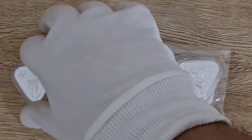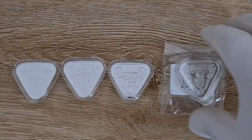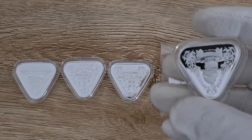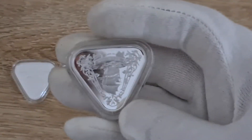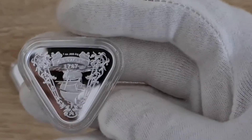Alright guys, so here it is — this is the final coin of the shipwreck series. It's called the Zewijk, spelled Z-E-W-I-J-K, though on the coin it's Z-E-W-I-K — but we'll look past that. And there it is.